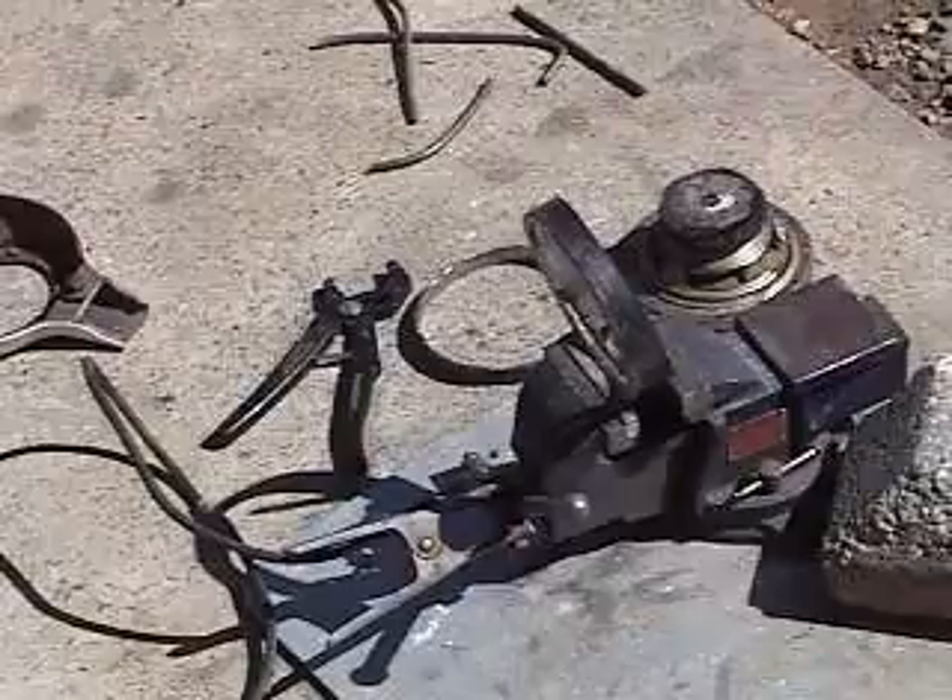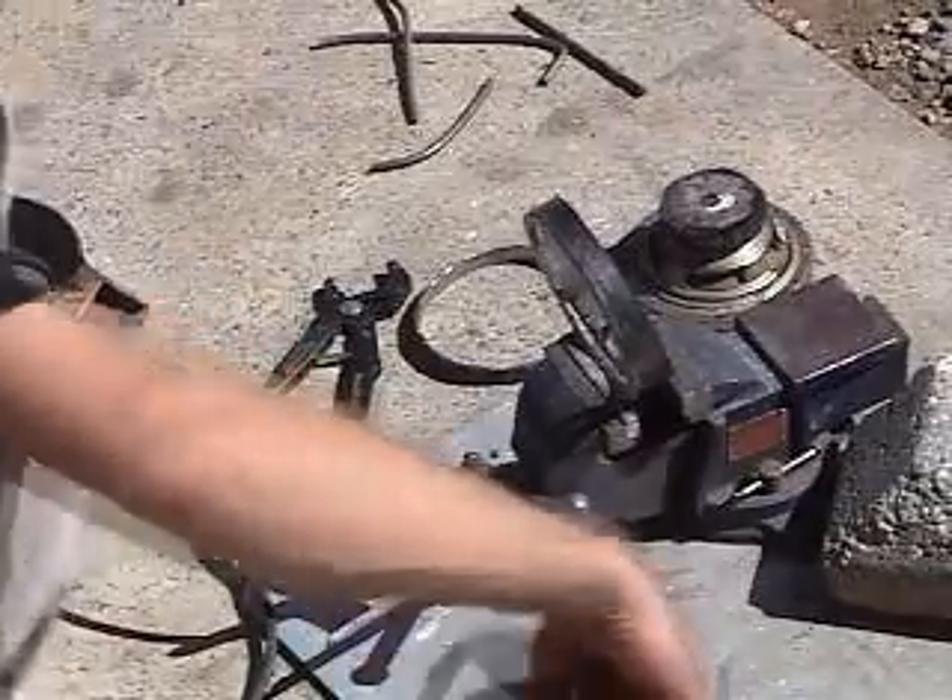I got a good tack, so I'm going to go ahead and weld it in because I like the angle.